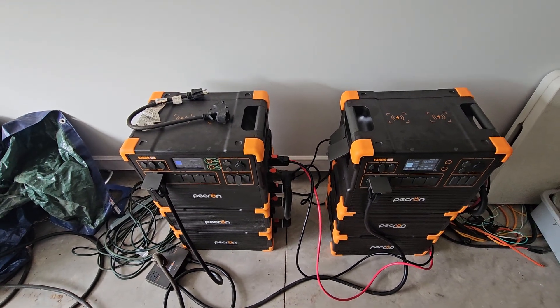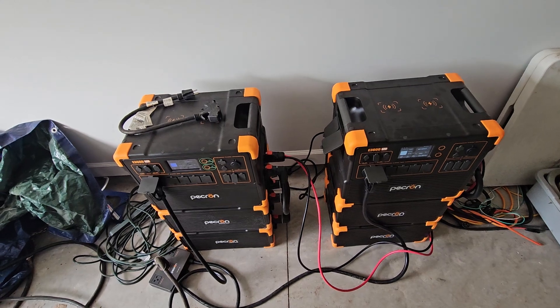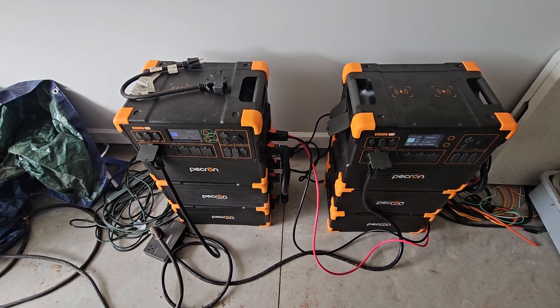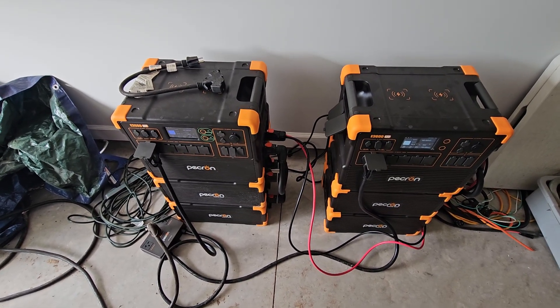Hi, welcome back to the Hicks Homestead YouTube channel. I had a question answered by Pekron about DC bonding these two power stations when using the 240-volt setup.